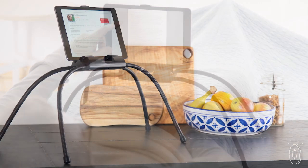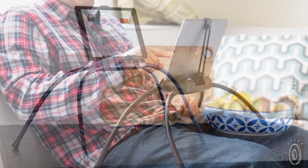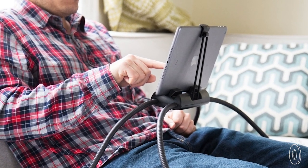The design is useful beyond the bed and couch too, like a backseat movie for kids on a road trip, or as a recipe stand in the kitchen, or as a lap desk wherever you need it. Get comfortable and enjoy your tablet, hands-free.